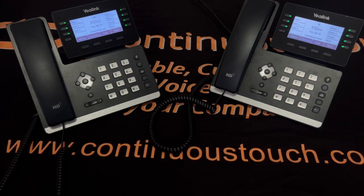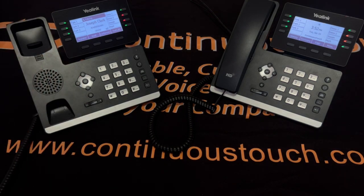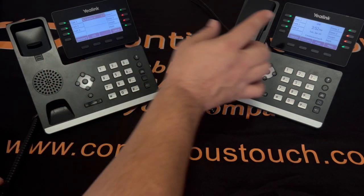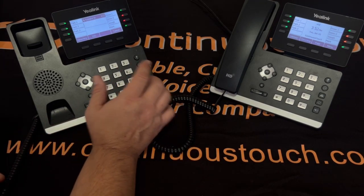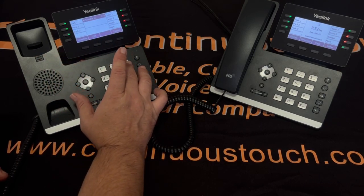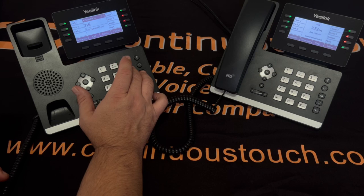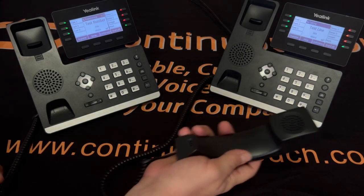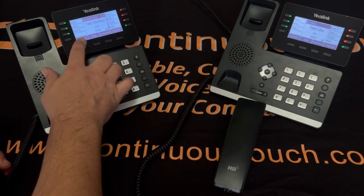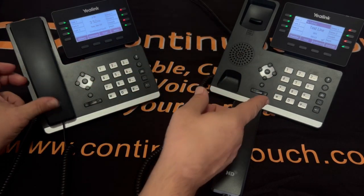Next we'll go over the transfer buttons. To do what is called a warm transfer, you press the transfer button. You press the transfer key and dial the extension number that you want it to go to. Once the call is picked up on both phones, you can hit the transfer button to let the person know who is on the other line, then hit transfer. Now the call has been transferred over to the other user.